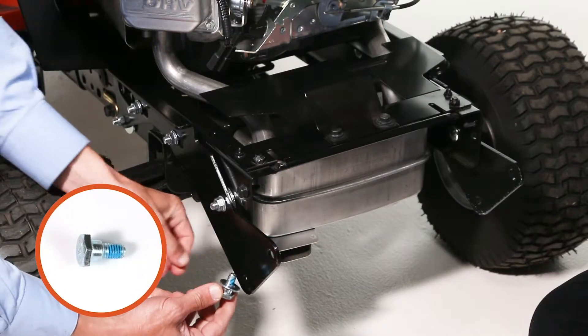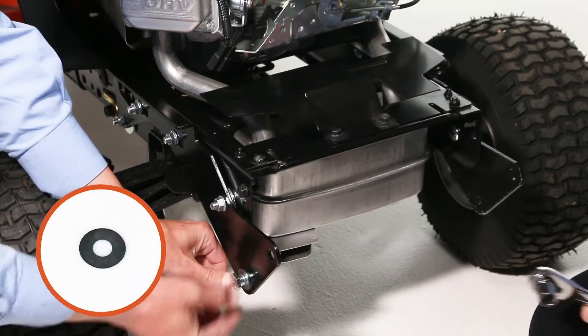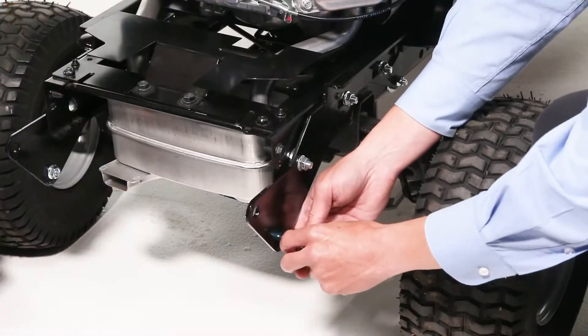Next, install a shoulder bolt, a 3⁄8 inch washer, and a 3⁄8 inch flange lock nut into the left and right-hand brackets.